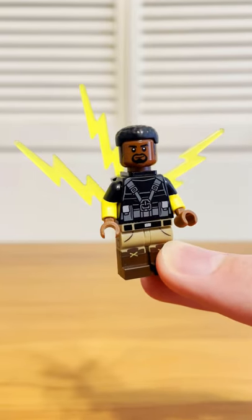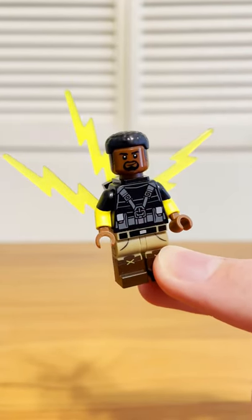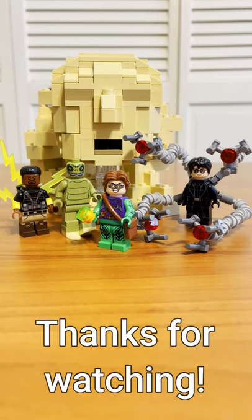Lastly, there was Electro. I used a torso from Jurassic World, added these dual-molded arms, these new series 22 legs, and then this head from a LEGO Batman movie set. Then I added this neck attachment so I could have some electricity sparking off of him. And then you have the Sinister 5, I guess?